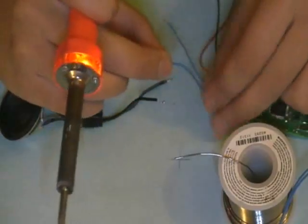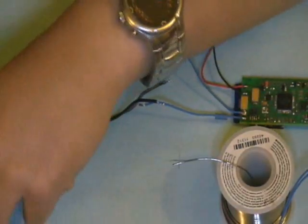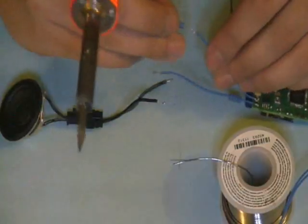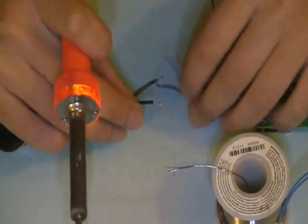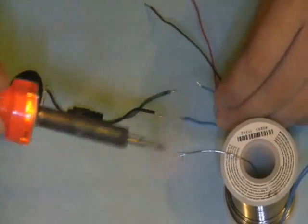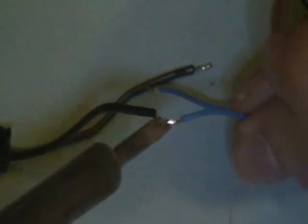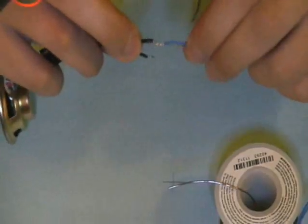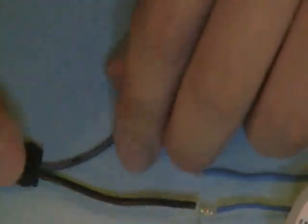The heat shrink has to be on the wire before soldering — if you forget it, you obviously can't put it on once the wire is already soldered. Slide it out of the way; it doesn't matter which wire you put it on, just as long as it's clear. Now Brian pre-tins the iron and touches the two wires together — that's all he really needs to do. You can see it's solid. It's a strong connection. He didn't have to wait five seconds or throw on gobs of solder — it just holds fine.